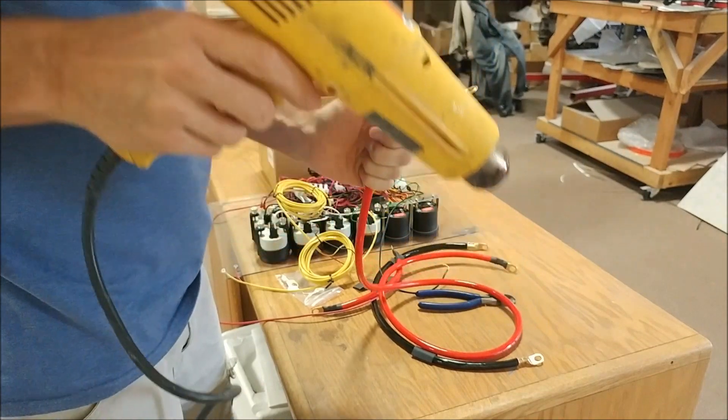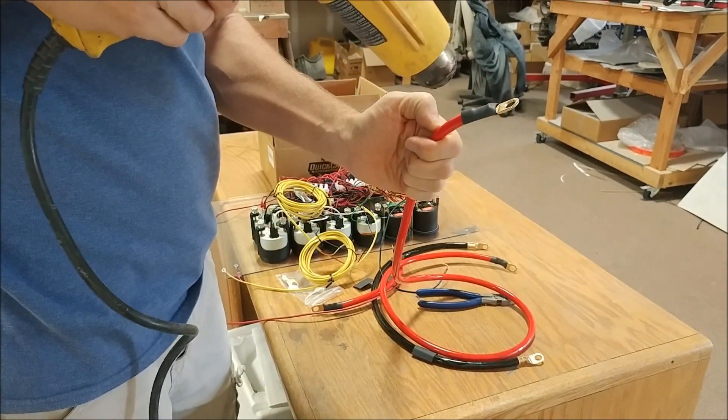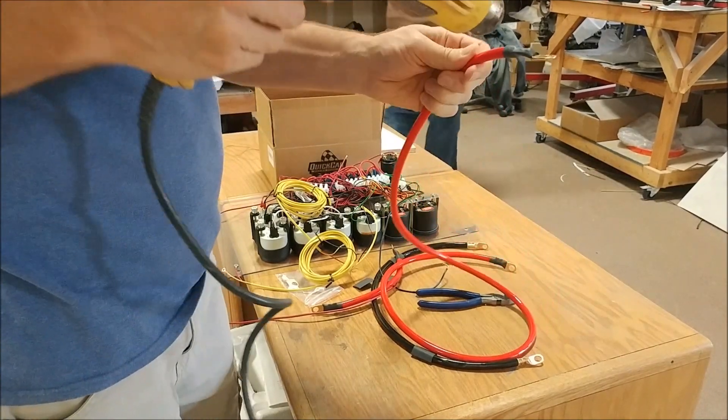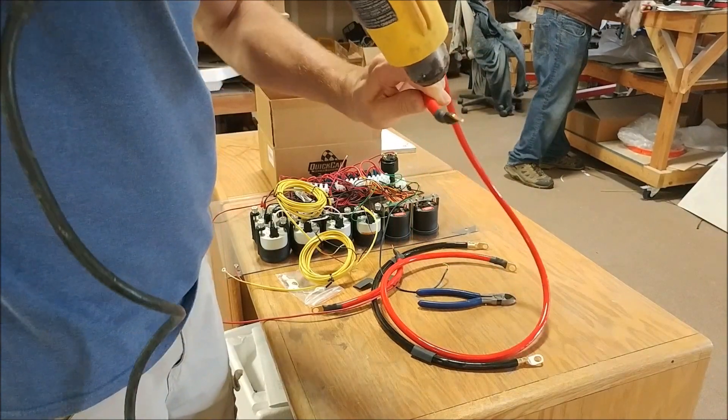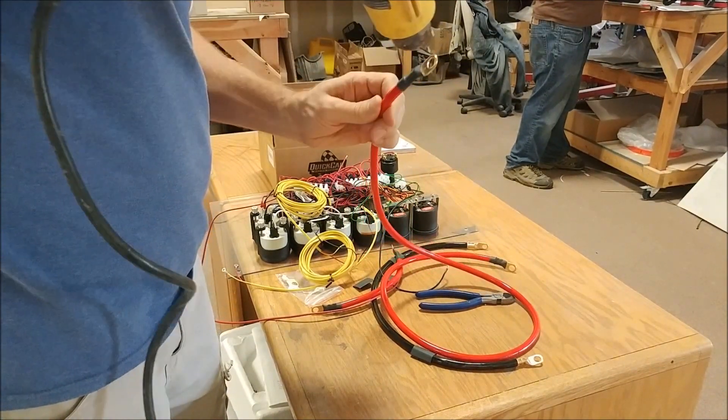Welcome back. This week I need to make much more progress on the engine. As you can see here, I'm putting the ends on these cables for the battery — the ones that go between the battery, the starter, and the alternator. I'm using that heat gun to put the shrink wrap on there to seal those off.